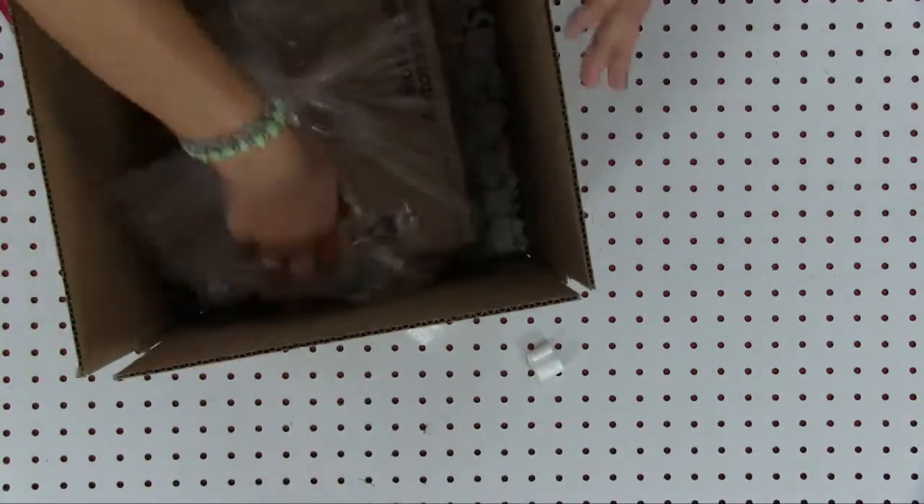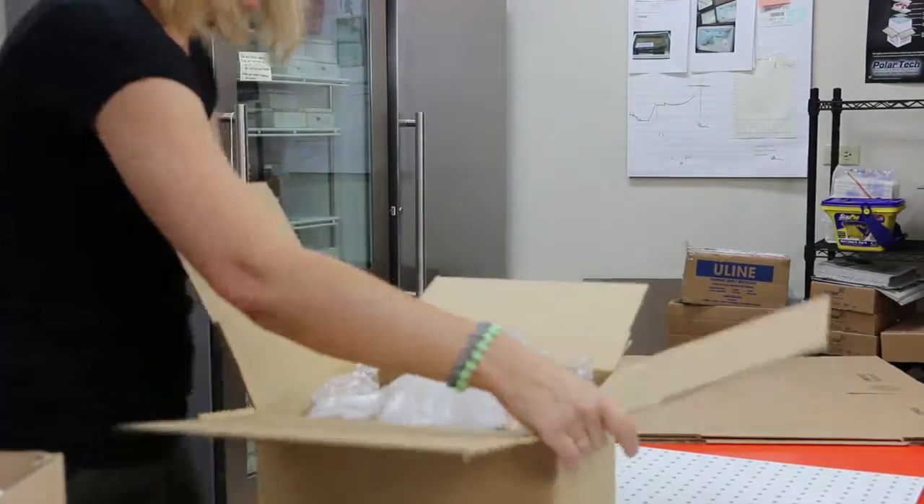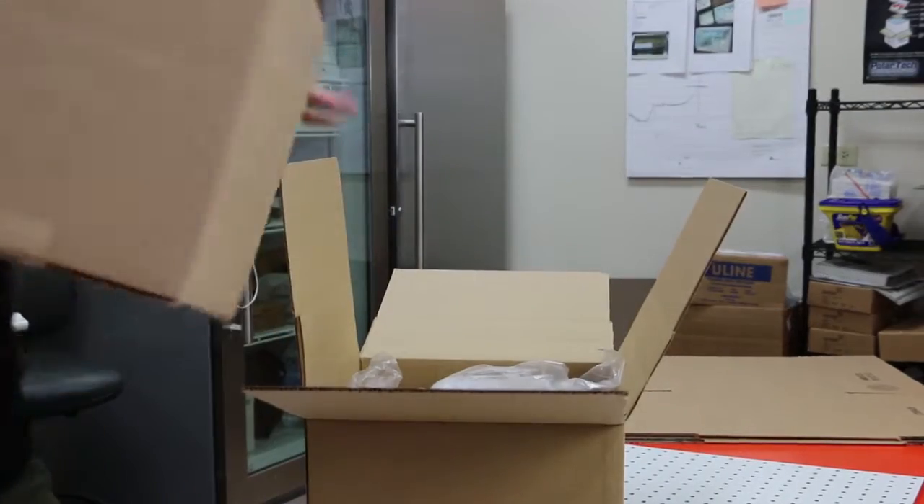Then place the product inside, which here we are doing the method of a box in a box. Fill the void areas with more peanuts for protection during shipping.